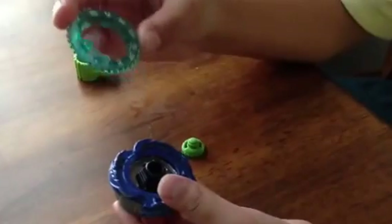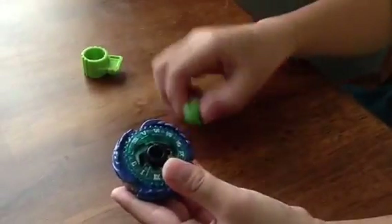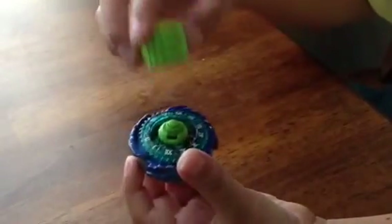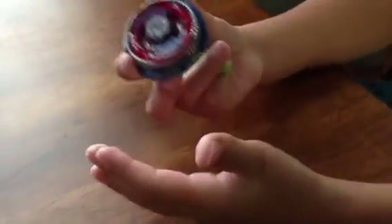You use the Twisted Tempo energy ring — it has to be broken exactly like this — and then you just put it on there like that. Then put the performance tip on here like that, and then use the other side of it and twist it. And then you've got the strongest Beyblade in the world.